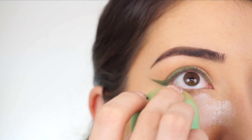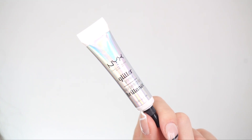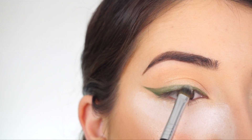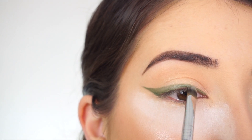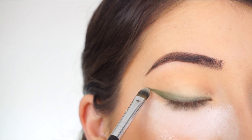To catch any fallout, I'm going to apply some translucent powder under my eyes. For glitter glue, I'm going to use NYX Cosmetics Glitter Primer. I'm picking up this glitter glue on my F70 Concealer Brush by Sigma and I'm going to start tapping this all over the top of the green liner. Make sure you cover the entire liner, including the wing.